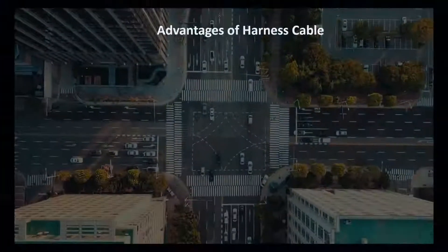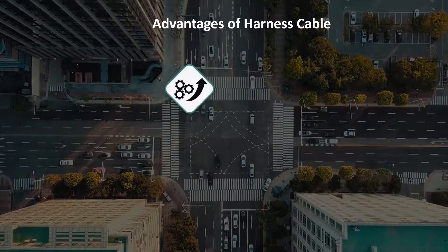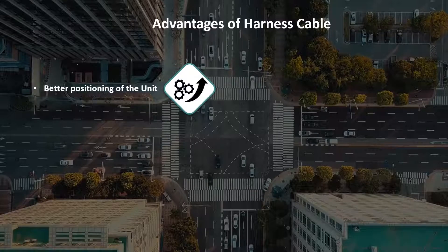There are significant advantages of the harness cable approach. Better positioning of the unit — the harness cable allows for the installation of the unit in a rugged and better position. The plug-and-play dongles might be an obstruction to the driver.